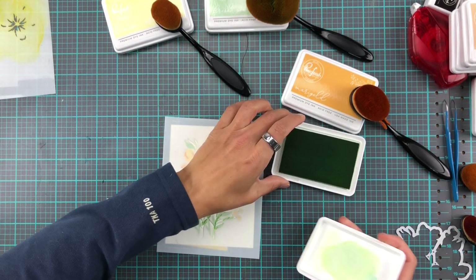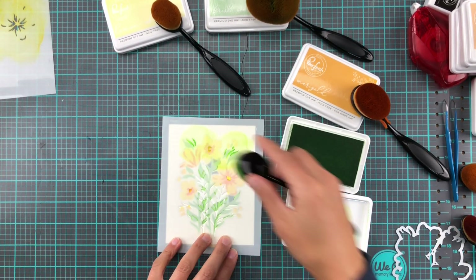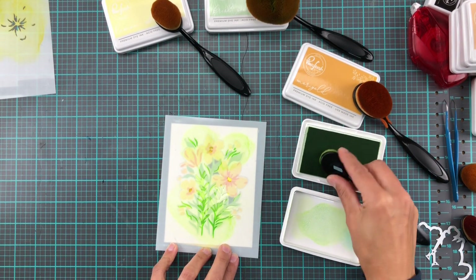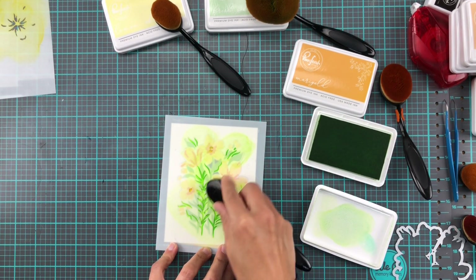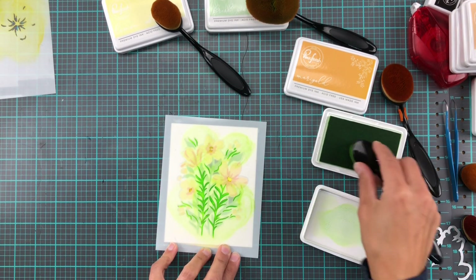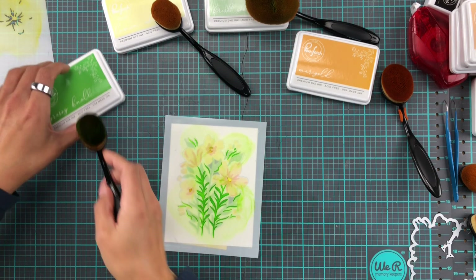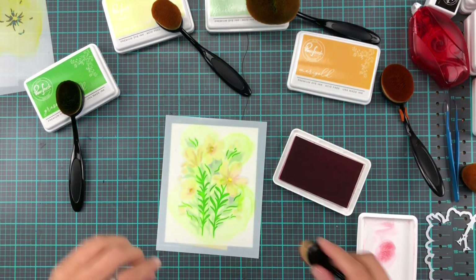These stencils are so fun. Stencil number five is the last one — I'm going in with Grassy Knoll to add the final layers of grass and bits and pieces. What I did forget is that there are little center details in three of the biggest flowers, so if you don't want them to be green you might want to mask them off. I did get a little bit of green in there anyway, which led me to choosing a slightly darker color for the middle than I would have otherwise.